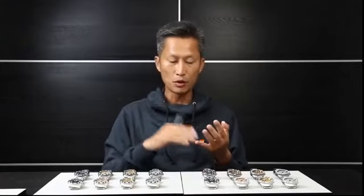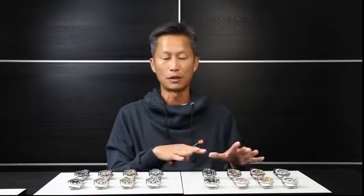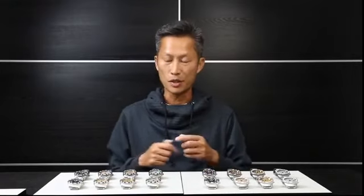42 millimeter, 200 meters water resistance, and most importantly, this is our first ever Swiss automatic movement — the Ronda R150. Let's come in and talk about it, and we're also going to show you something very interesting.